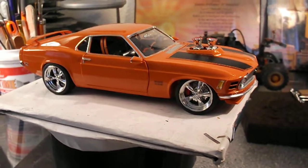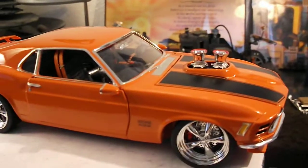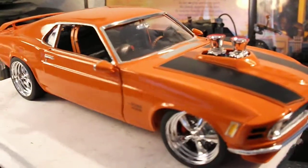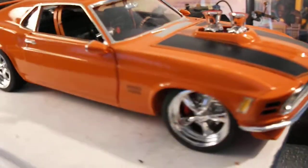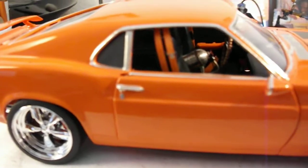What up, Eddie Block 103. I got the brand new camera with brand new quality so you guys will be able to see my builds a little bit better. Here's that Boss Mustang. Did you guys know I scratch built the seat belts in there? I also did disc brakes all the way around the vehicle.